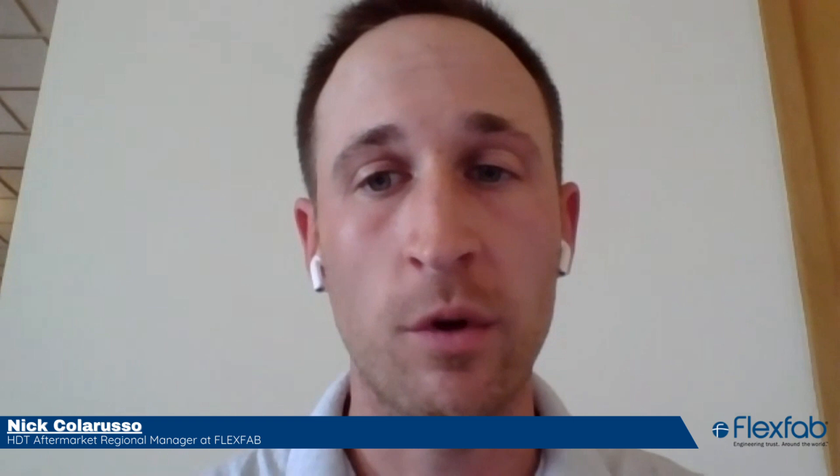Is there a scenario where silicone is not the right choice? Silicone is obviously not a solution for everything. In scenarios where there is high abrasion or prolonged oil exposure, you'd want to consider alternate materials. However, for extreme durability in Class 8 trucks, silicone is the way to go for CAC, coolant, heater hose, and EGR applications. For specific questions about the types of coolant you're using or other technical questions, we have engineers on staff who are always willing to help, and you can reach out to me to get that process rolling.